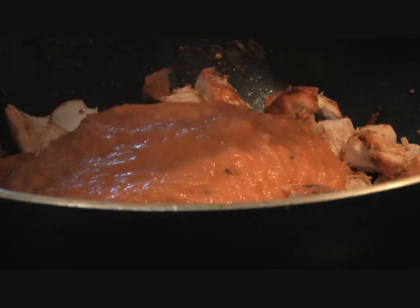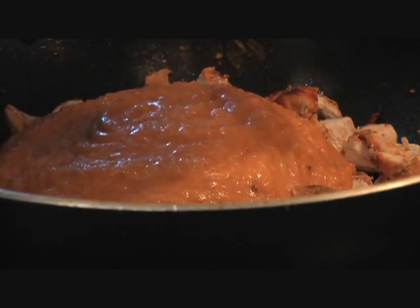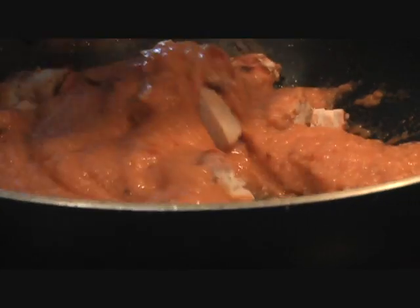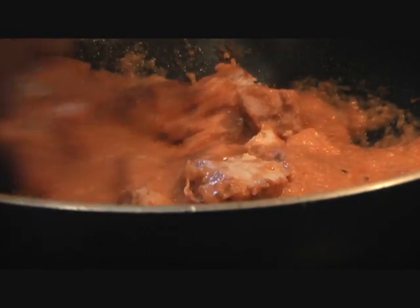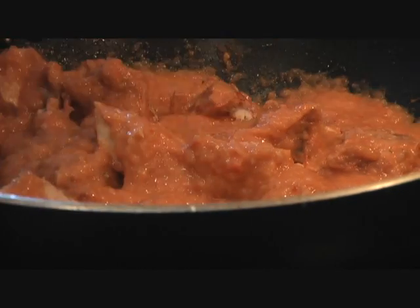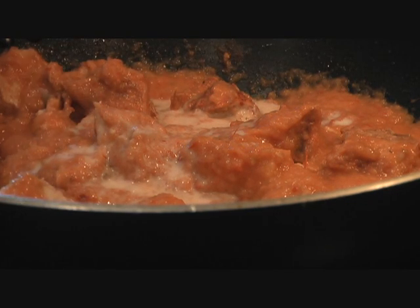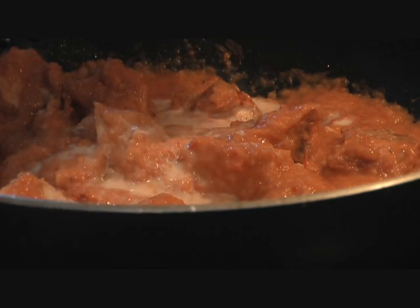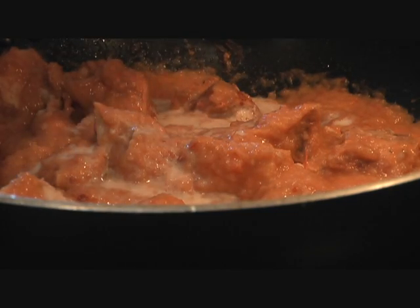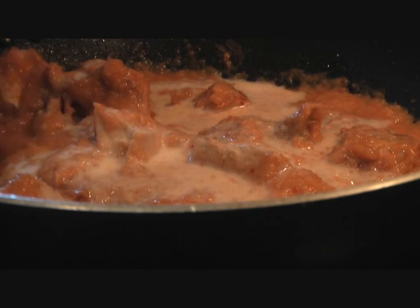I'm going to add the tomato gravy onto our chicken pieces. This is the simplest and the yummiest butter chicken recipe you will ever find. We are going to let our chicken simmer in this sauce for 4-5 minutes so it soaks in all the juices and curry. I'm adding about half a cup of milk. If you want it nice and rich, go ahead and add cream instead.